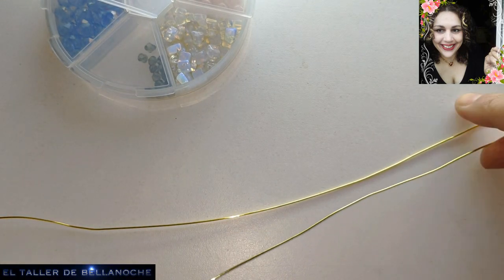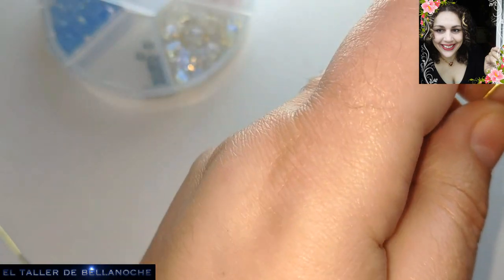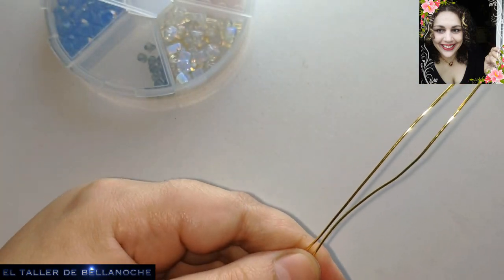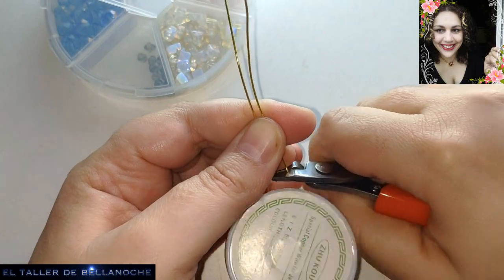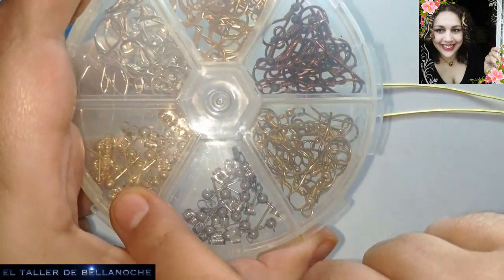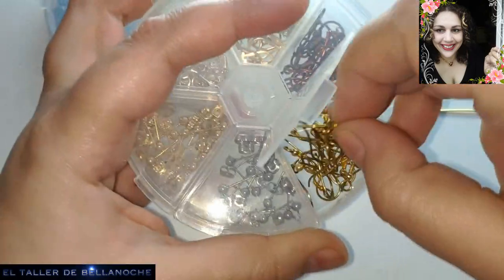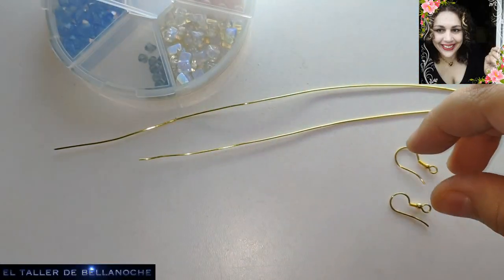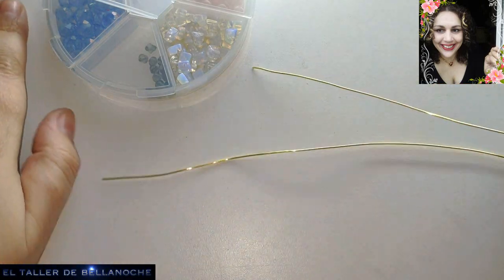Y ya por este tramo cortamos el otro: 30 cm para cada pendiente. También vamos a usar dos ganchos; en este caso podemos usar los de acero inoxidable de broquel. Yo voy a usar los que yo hago, que son de latón anti-alérgico. Ya sabéis que tenéis un vídeo para realizar estos y otros ganchos.